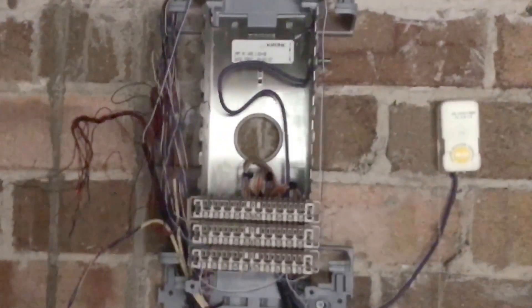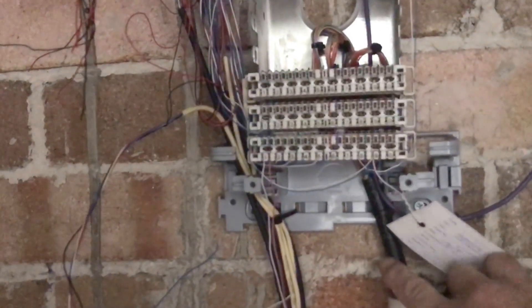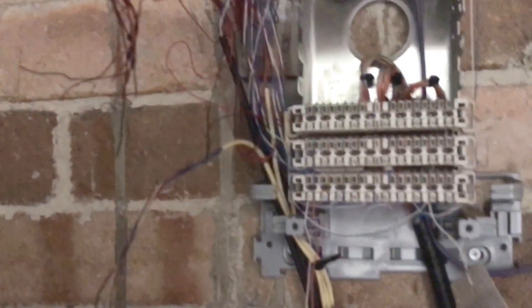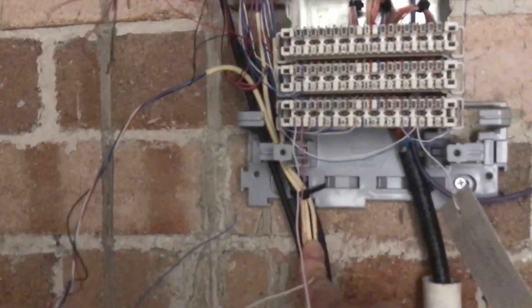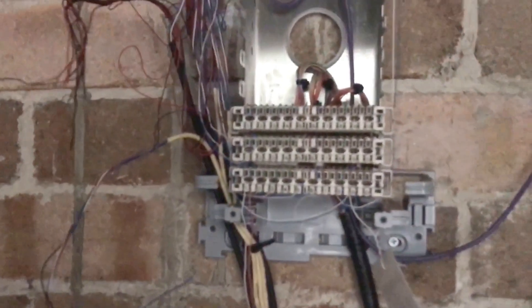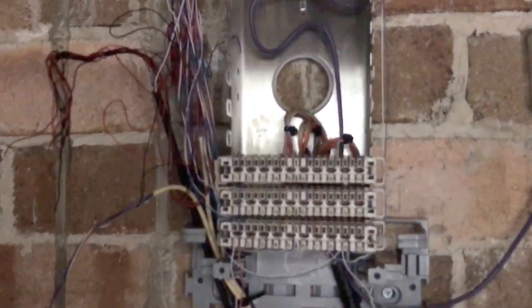This is an MDF. You've got the leading cable which goes back out to the Telstra network on the Telstra side, and then you've got the other cables here which go out to the individual units. This is just a very small one for a typical unit block.